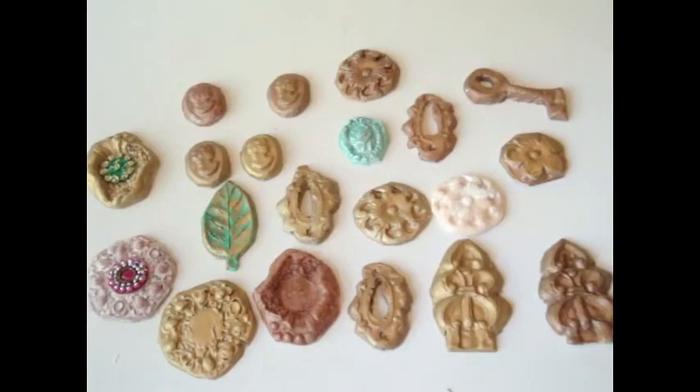Hi everyone, this is Juliana and I just have a very quick video. I want to share with you a couple of my clay embellishments that I've created. I used to be very involved with clay — I used to do a lot of clay accessories and beads and things like that before I did scrapbooking.